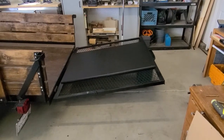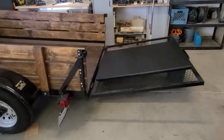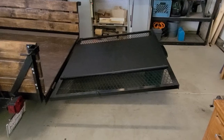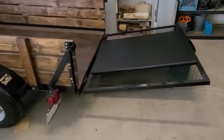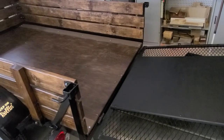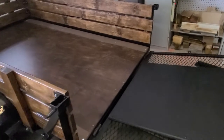This is part three of this trailer build. I finally put a piece of plywood on the back side so that people wouldn't be walking on the mesh. I used the same type of plywood I used before — if you watch part one or part two it'll show what type of plywood I used.